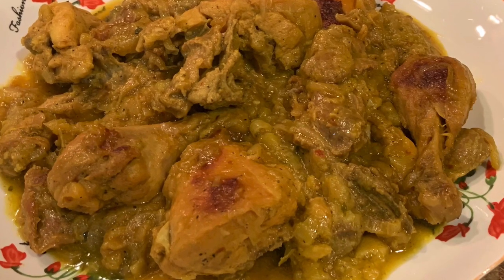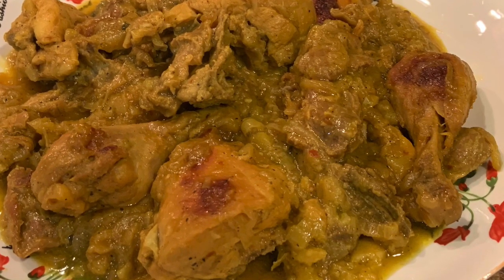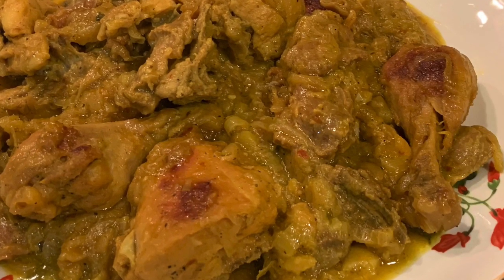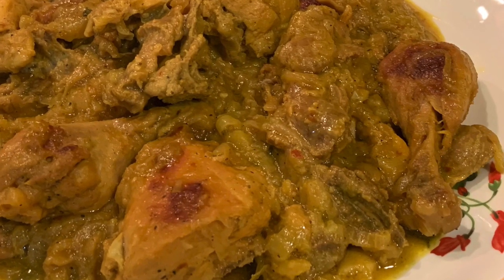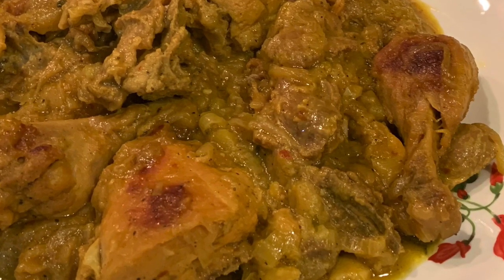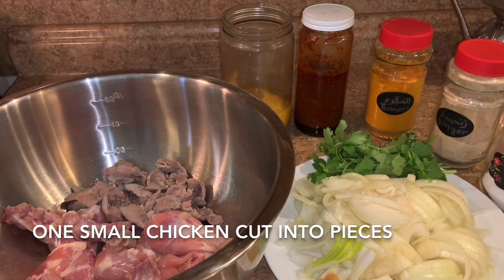Today's dish is Moroccan chicken and gizzards — very easy, delicious, and nutritious. Stay with me to see all the steps. Hi everyone, today we will make together some Moroccan chicken.